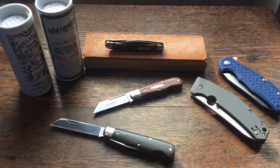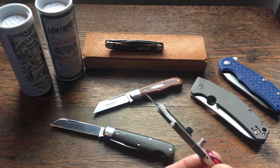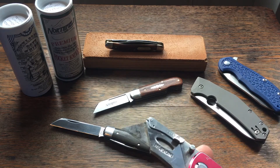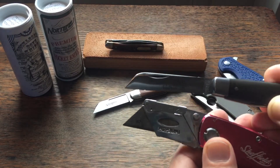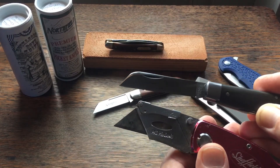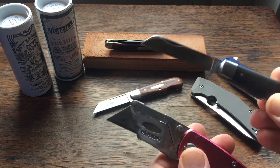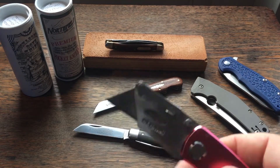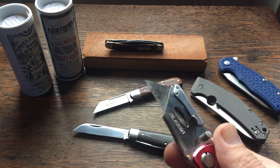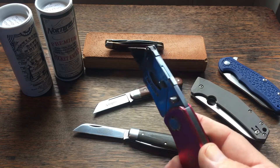There's a reason why they make utility blades the way they do. This is an old one I found in the junk drawer, and as you can see the blade shape is basically the same. When they started making utility blades, they realized that shape was the best for opening packages, cutting cardboard, and that type of stuff.